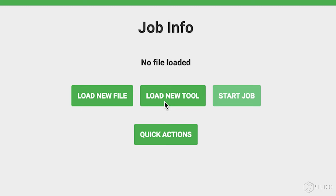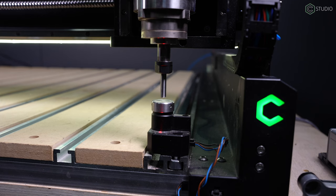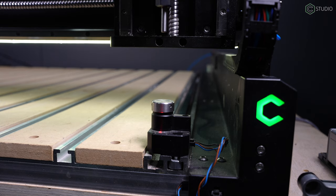One thing we haven't changed: you should still use Load New Tool. This command remains available, and if you're going to change an end mill outside of a running project, use it.